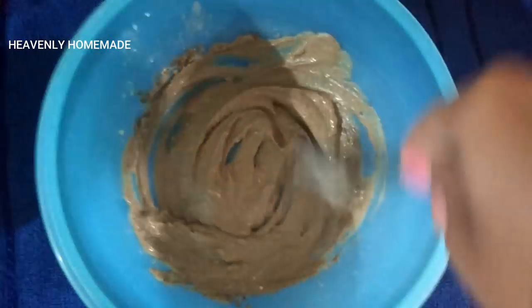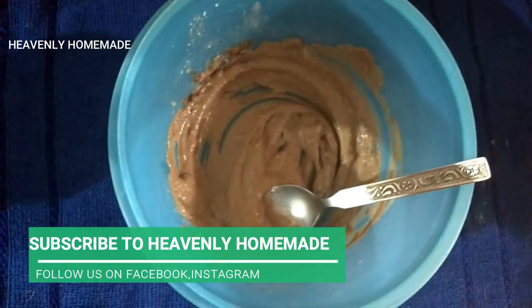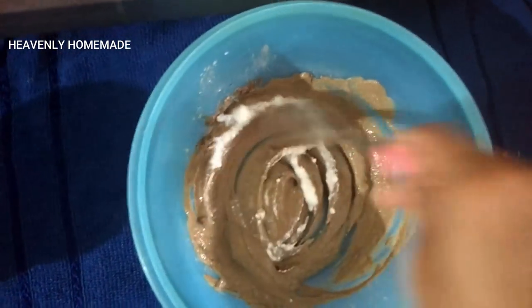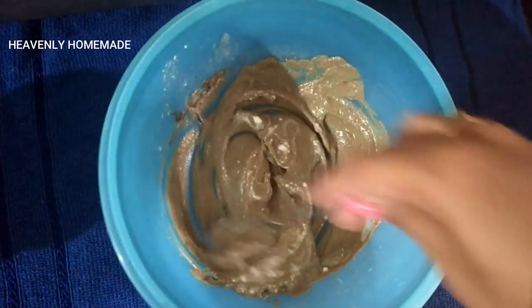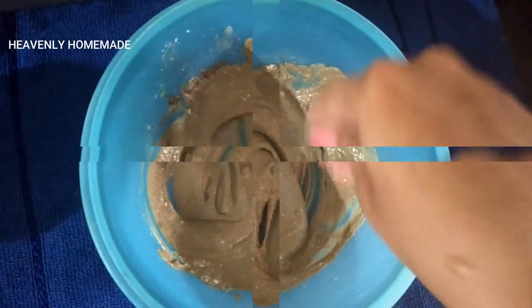We mix for hair growth, conditioning, and to address dandruff and hair problems. We mix until we get a smooth paste texture, adding a little curd to adjust the texture. We make sure there are no lumps.